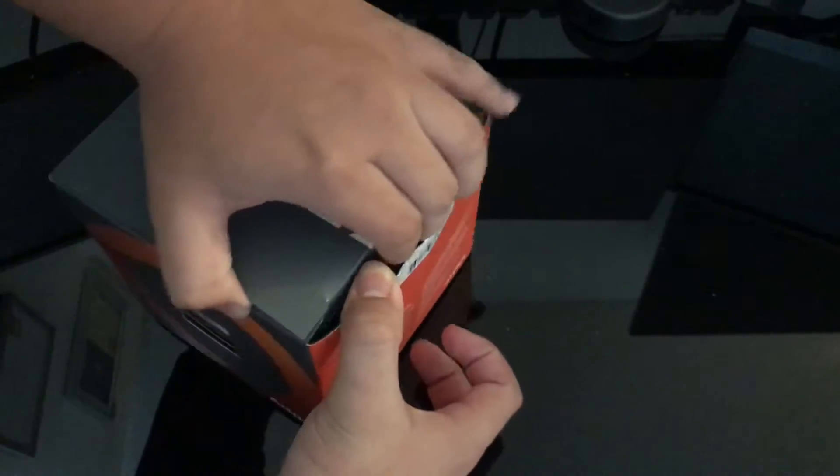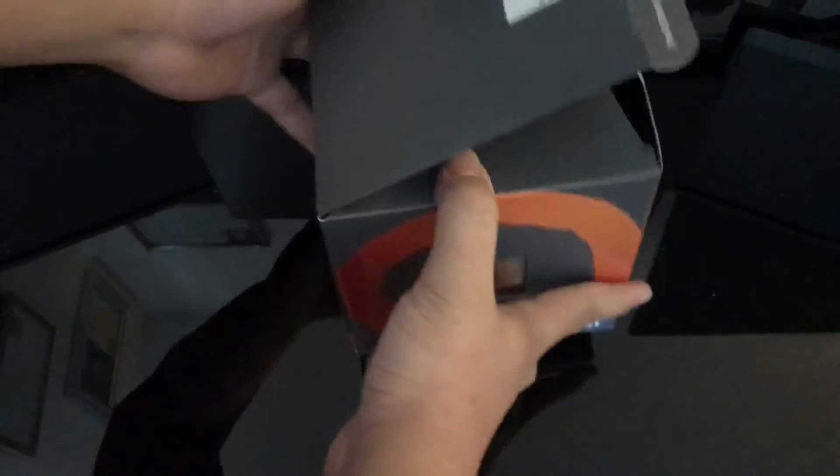I don't know why this doesn't want to open. I don't want to ruin the box. There we go.